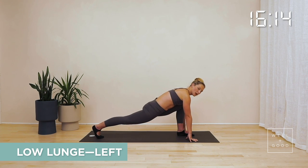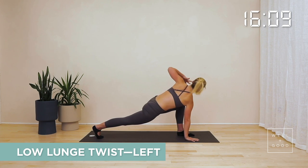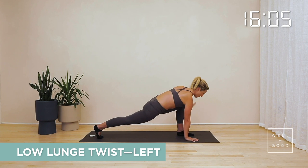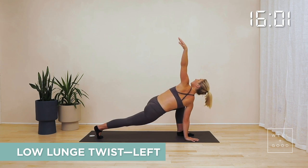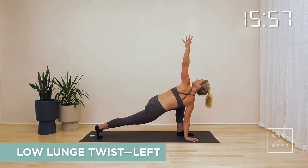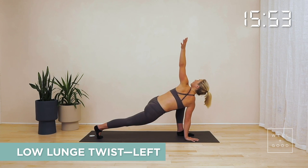Keep pushing back with that back heel. Straighten that knee. Your right hand stays down and twist your left hand reaching towards the sky. Bring that hand back down to the floor and repeat that exercise again. We're looking for opening through the chest — thoracic rotation — continuing to open up through the hip flexor and through that quad.